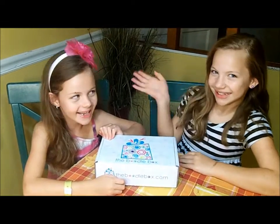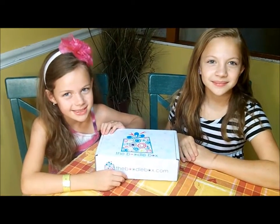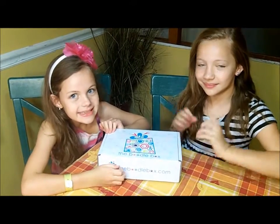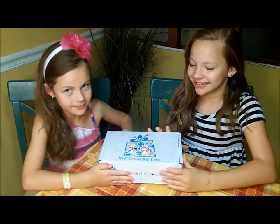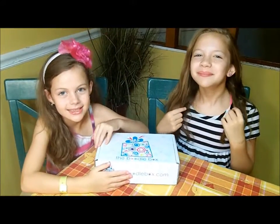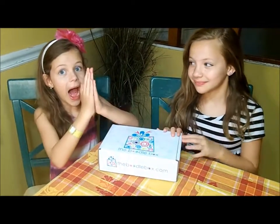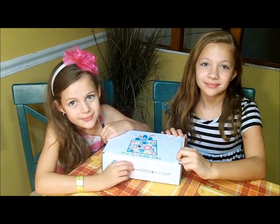Hi, everyone. I'm Jean at The Real Mom Review, and I am here today with my daughters. I'm Jane, and I'm Tim. Hi, I'm Gigi, and I'm 7. And we are here to do the sneak peek unboxing of the July 2015 Boodle Box. This is Boodle Box number 1, which is for girls ages 5 through 10. There's also a Boodle Box number 2, which would be for girls 11 and older.